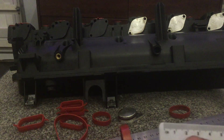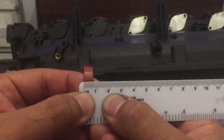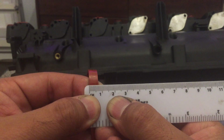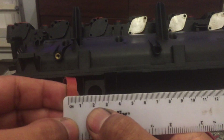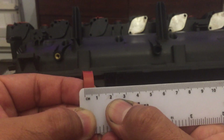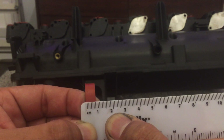Finally we need to check the throttle body — I don't think there's much difference on this one, but let's have a look. That is about 6.5 to 7mm width on the old one. Let's check the new one — trying to get it as accurate as possible — not much difference, about 7mm on that one as well.